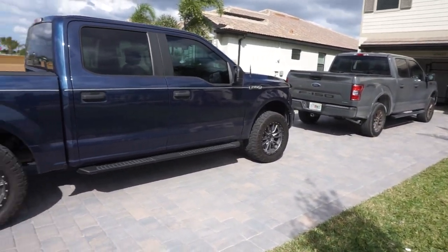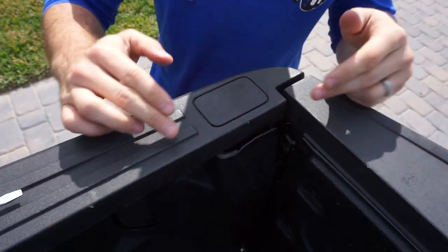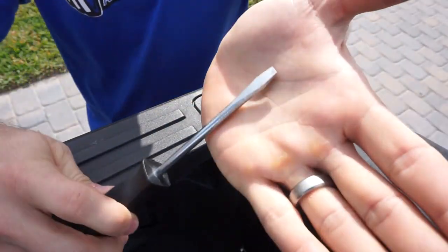But let's just take one more look at how nice this truck is — there's my truck, there's his truck. We're living the dream right now. This portion pops off right here, so I'm going to be using a flathead screwdriver — you could probably even use your car key.